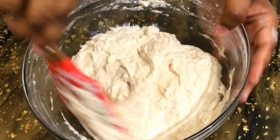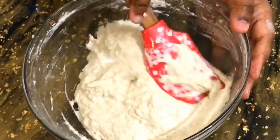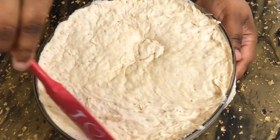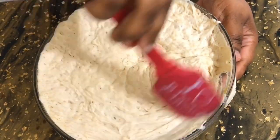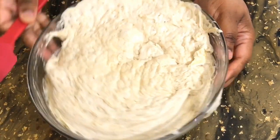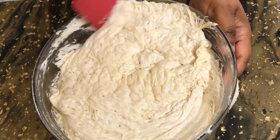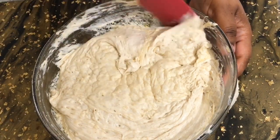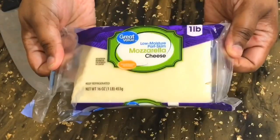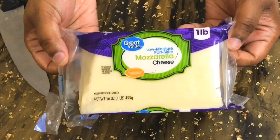We're going to cover this and let it sit for about an hour and 45 minutes, because you want to treat this as if you are making bread. Here it is after about two hours — I kind of forgot about it, but it's okay. Just don't let it go past two hours; you don't want it to deflate on its own. I'm just giving this a good scrape down from the sides and setting it aside.